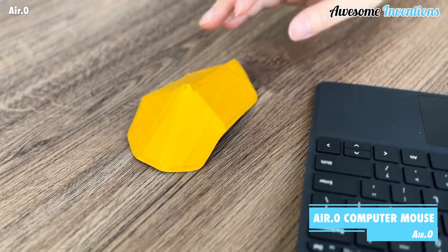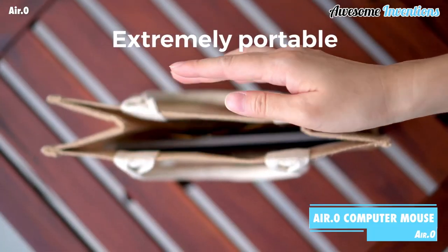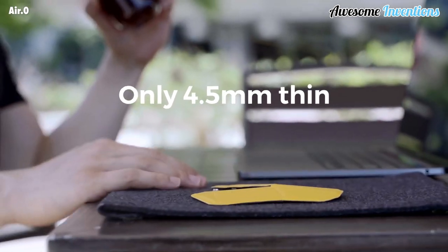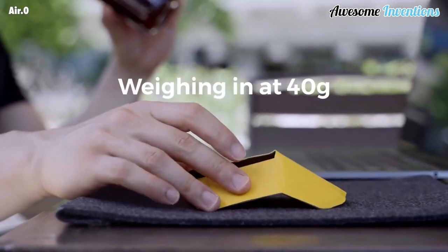The AirPoint Zero is a lightweight foldable computer mouse. Its origami-like design means it can fold flat, making it perfect while on the go. Unlike a traditional mouse, the AirPoint Zero is only 4.5 millimeters thin and 40 grams in weight.